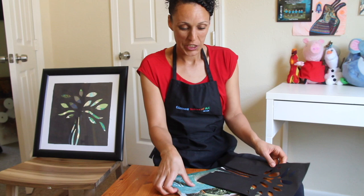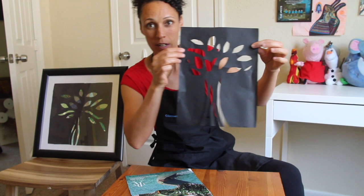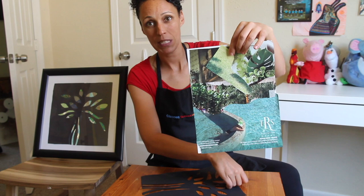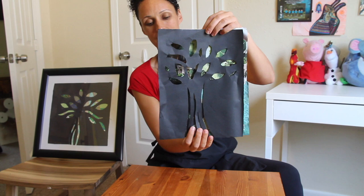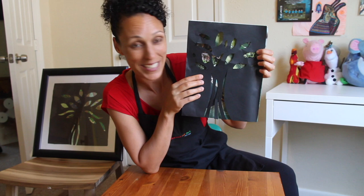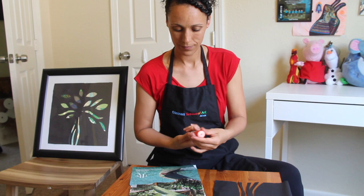Once you finish your background and finish cutting out your tree stencil comes the exciting part. I can't wait to see how it looks when we put one on top of the other. We'll place this piece here and scoot the stencil over top — and you have your awesome artwork! My favorite part is always to look at how the different colors of green and the different patterns line up behind the tree stencil. So let's glue it down for good measure.